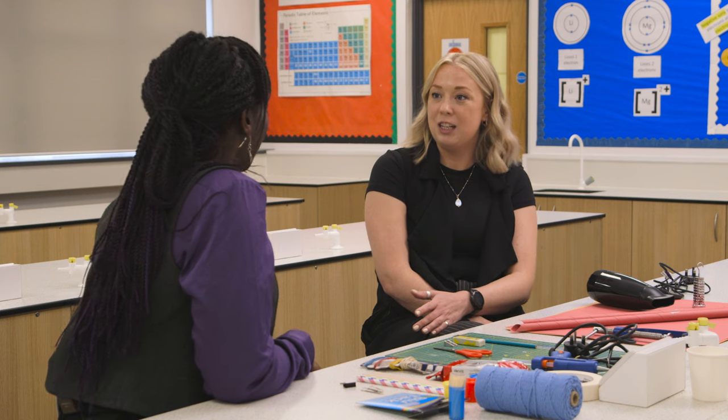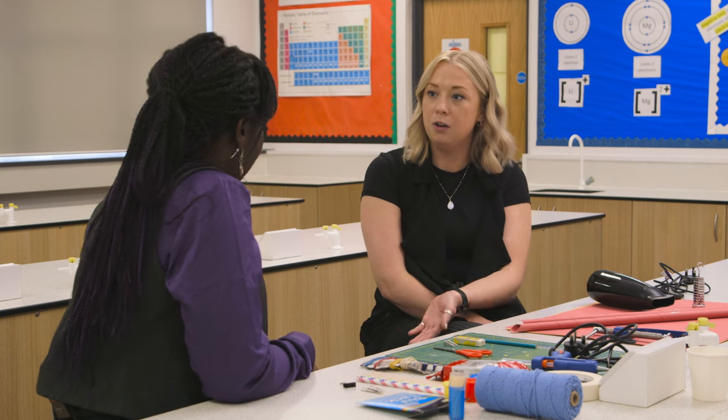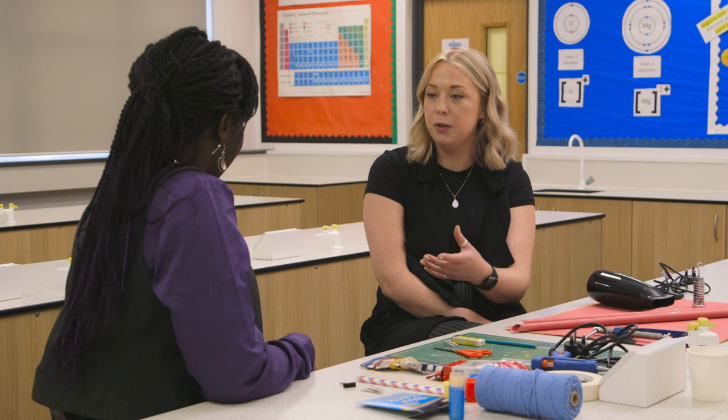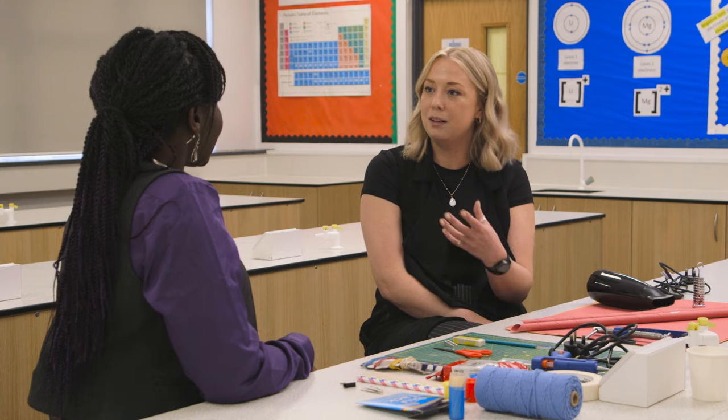Charlie, lovely to meet you. So what experiment have you got set up here? Today we're taking part in the wind turbine challenge, where pupils have to design and make their own wind turbine. The challenge is that they have to lift a cup of weight or pennies from the floor all the way to the table using their wind turbine, and we'll be using a hair dryer to mimic the wind.